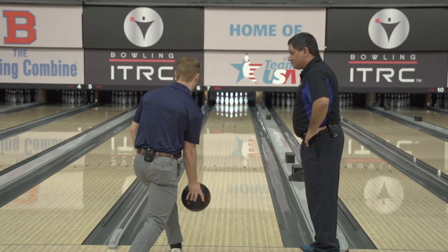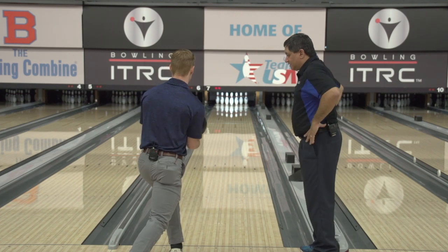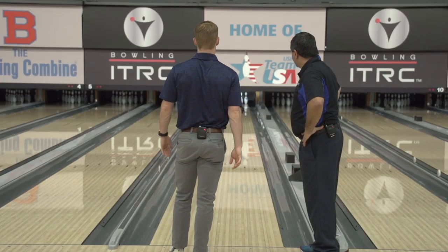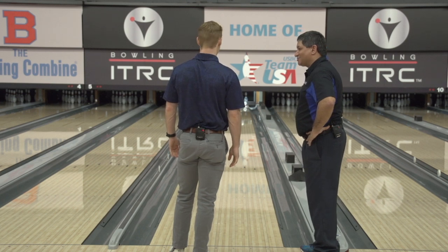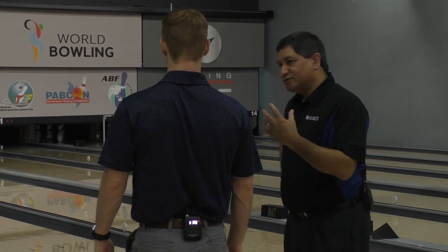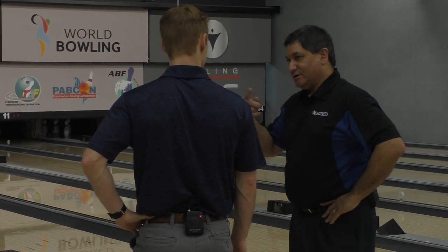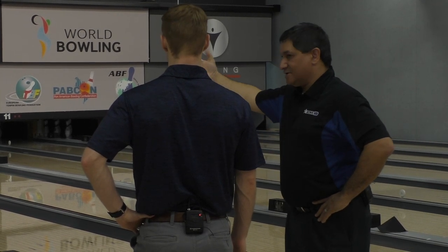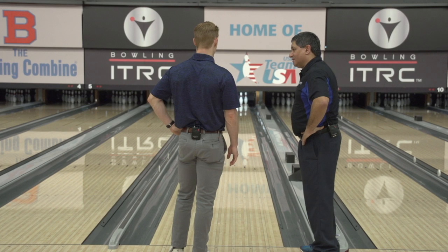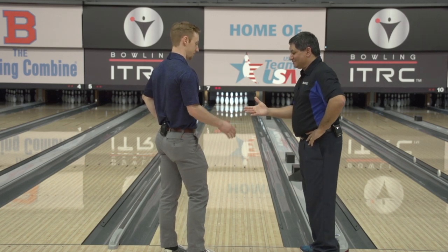It's a nice continuous motion. So just bring it back, let it go, and just let the hand relax and rotate. Look at that — no more straight ball. Notice the curve! That is the dynamics in the ball and what you created that ball to do. Your hand action started that internal gyration of that weight block getting into a certain orbit, and it started creating that shape on the lane. That's the power that you have now — it gives you some insight into what you can do with your hand. That's something I've never done before. That's where the fun is: learning how to control that. Good job. Thank you, sir.